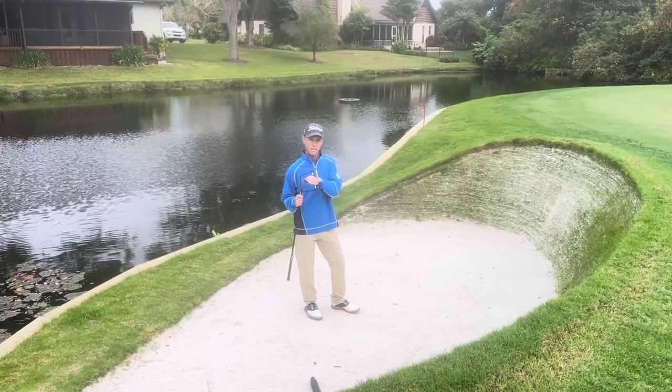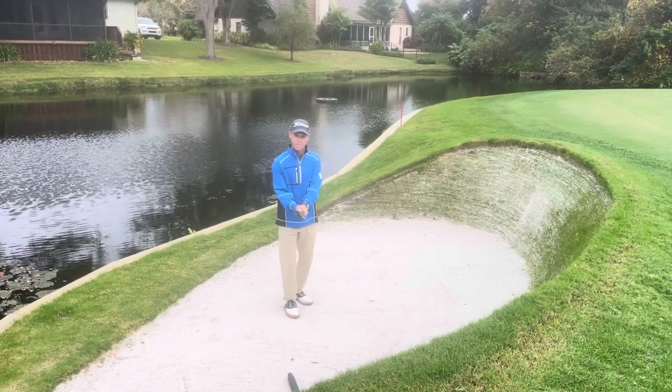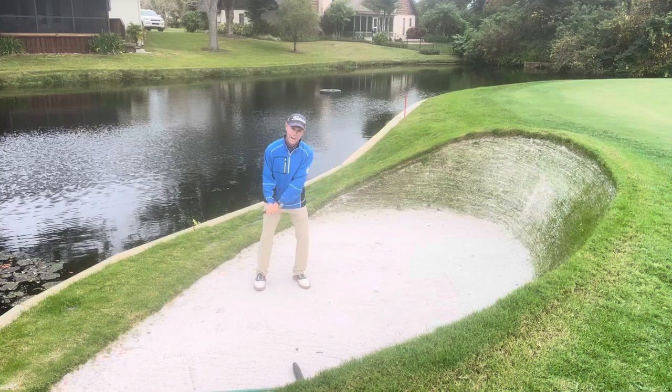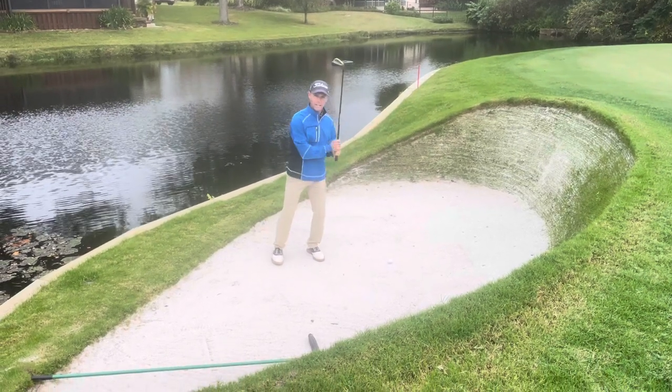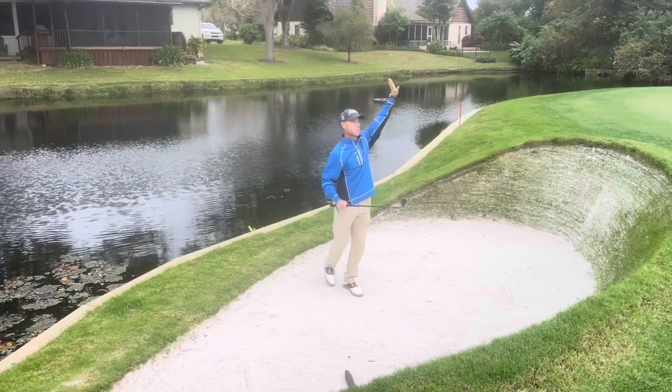So I selected my 60 degree wedge. I'm gonna open the face up about as much as I can, take my grip, and hit about an inch behind the ball with a cutting across motion — bring it outside and cut across it to get this ball up in the air quick.